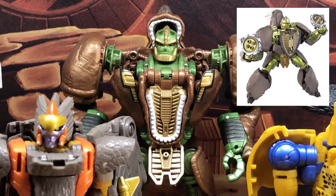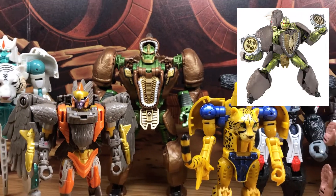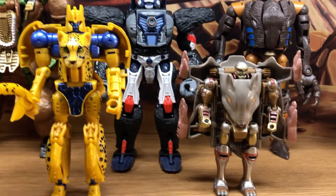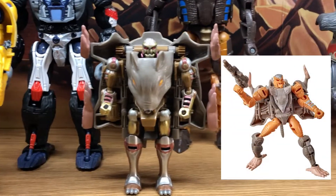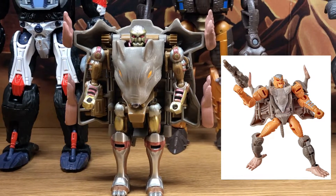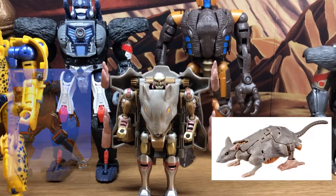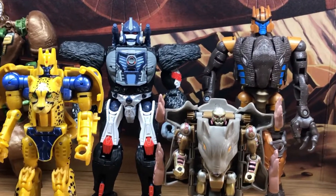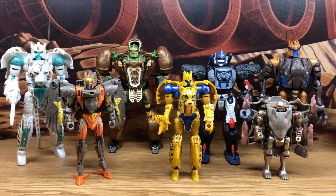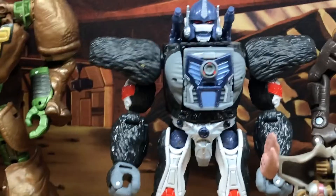For example, the Kingdom Rhinox is this odd gray color, and he didn't even appear in the cartoon that color either, so it makes no sense. And their Rattrap I didn't like the way it looked - it didn't look like the original Rattrap, and in beast mode he looks like a dirty rodent too, so it doesn't look like the cartoon.